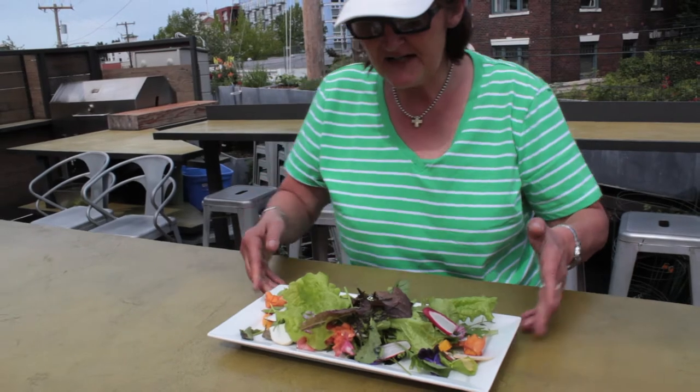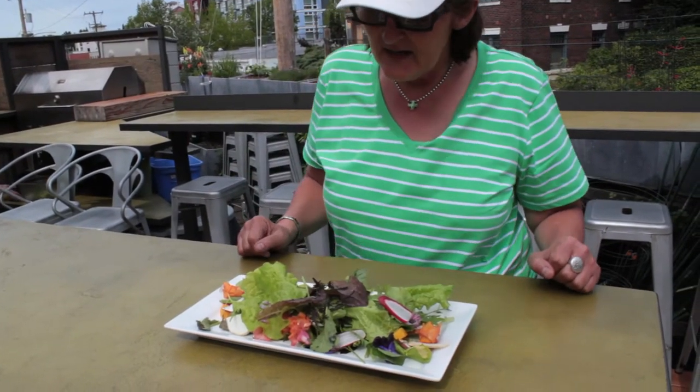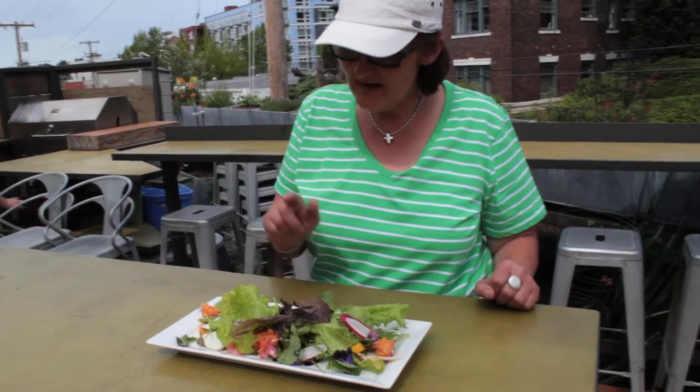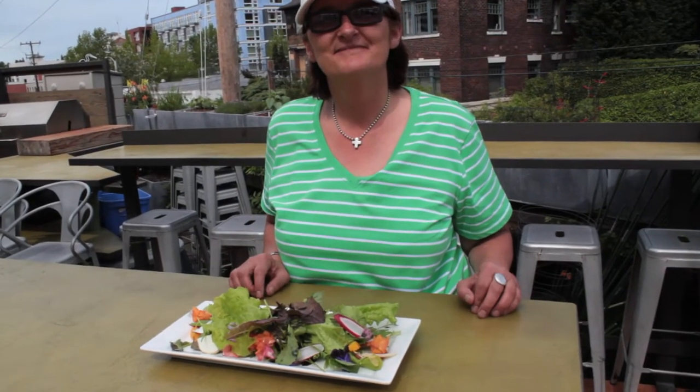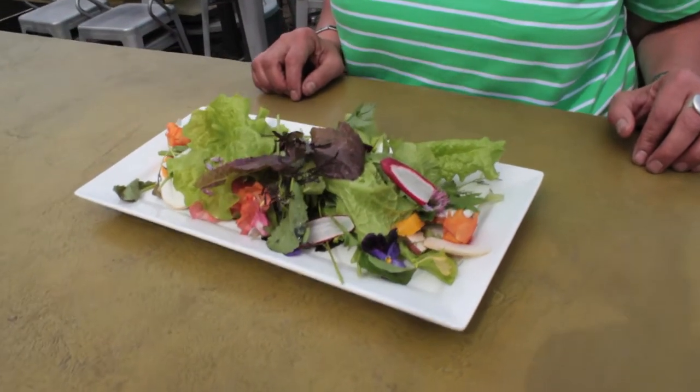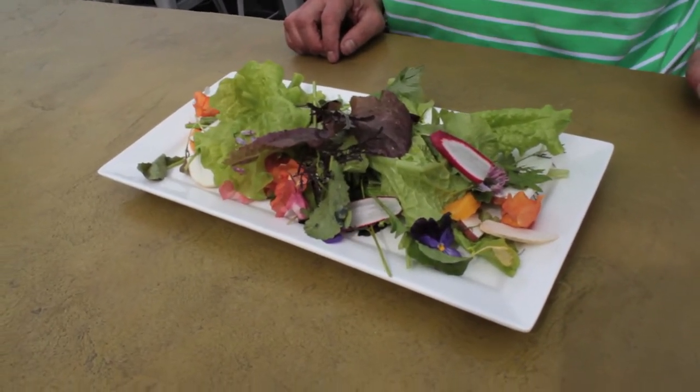This is our Terra Platza rooftop garden salad with various lettuces, herbs, flowers, radishes, and we added some sliced porcinis. To make a reservation go to terraplata.com and we'll see you in the garden on the rooftop.